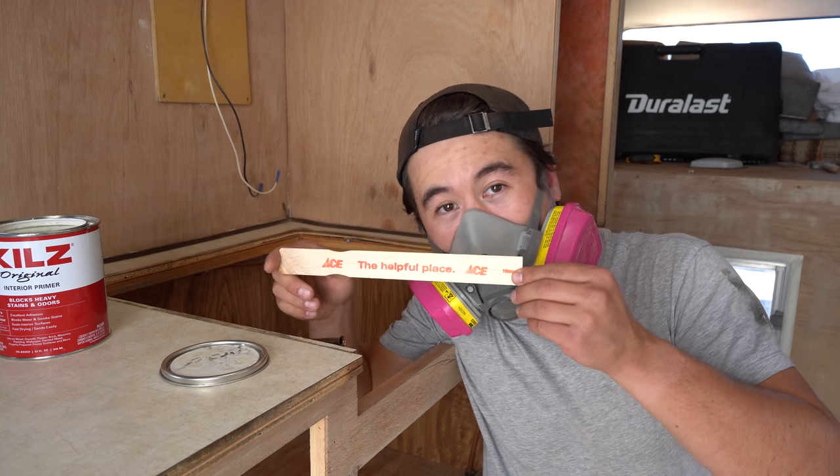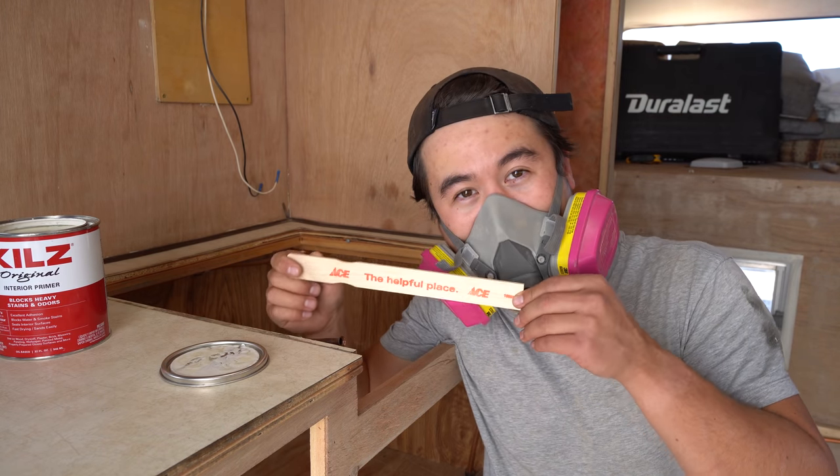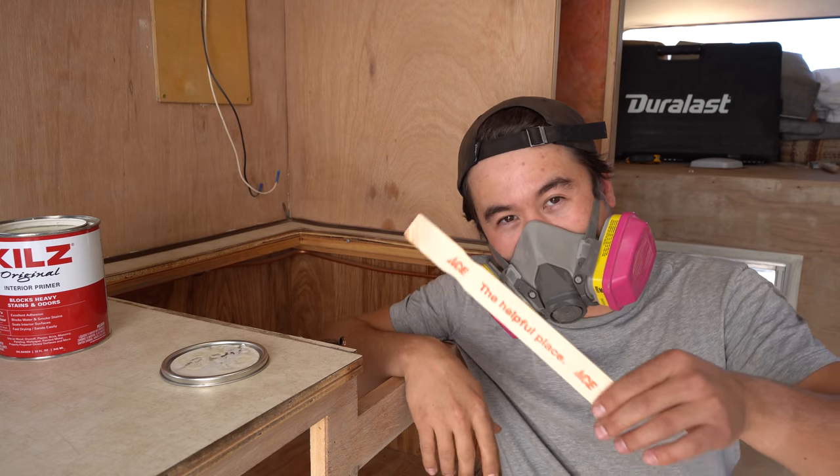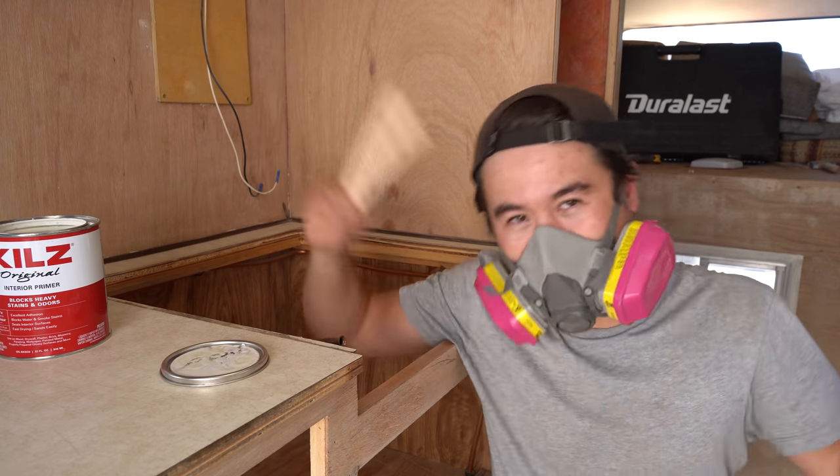This video is brought to you by Ace, the place with the helpful hardware folks. Just kidding, this video isn't actually sponsored by Ace — but Ace, if you're watching this, hit us with that sponsorship. We've been in there like every day for the past two weeks, come on.